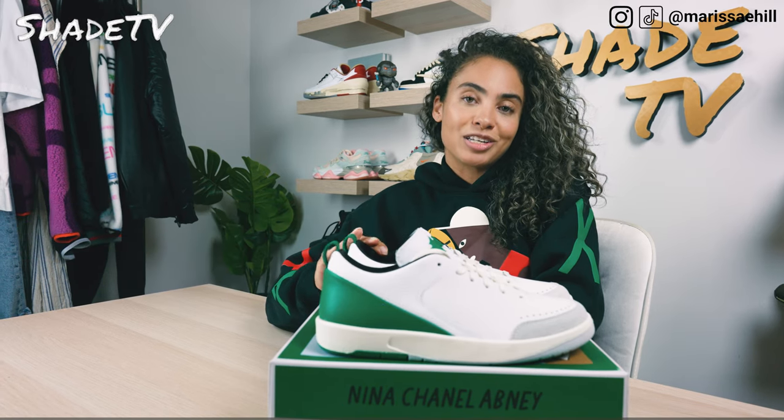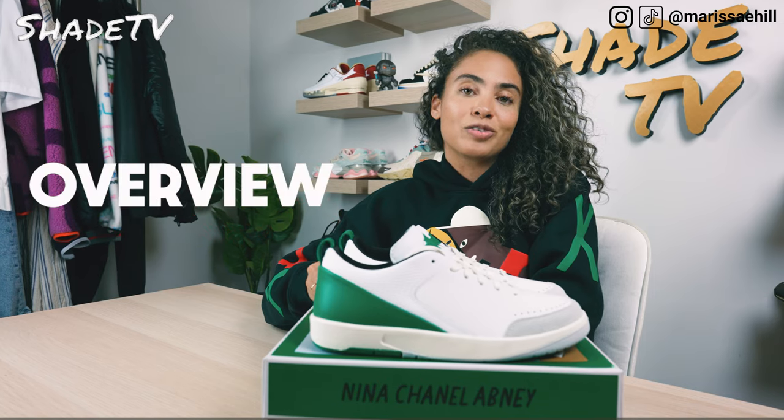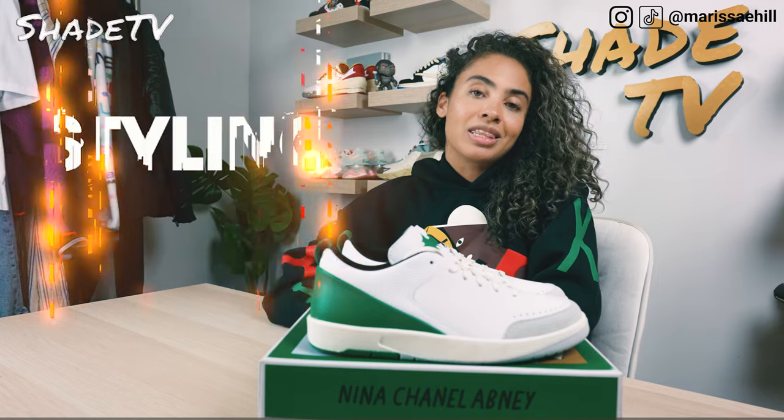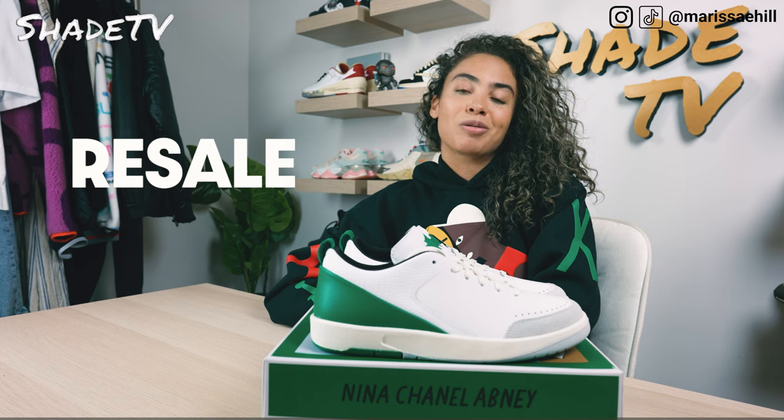Today we're going to be talking about a collaboration done with artist Nina Shadelle Abney with the Jordan team on the Air Jordan 2 silhouette. We'll talk about that overview, jump into size and fit, followed by how I style this really cool clean color scheme. Then we'll conclude with how these are currently doing on the resale market. So let's jump right into it.